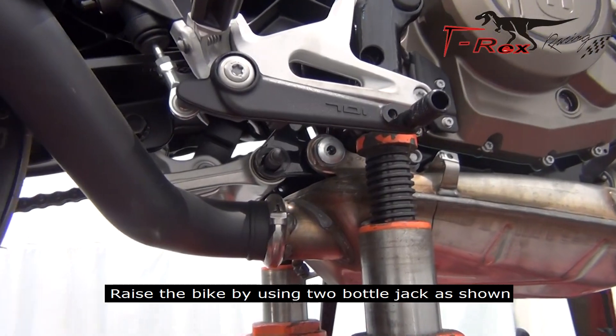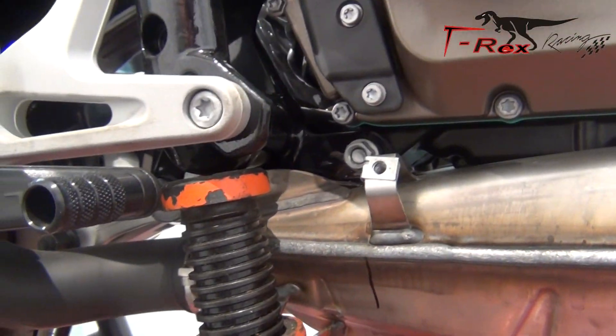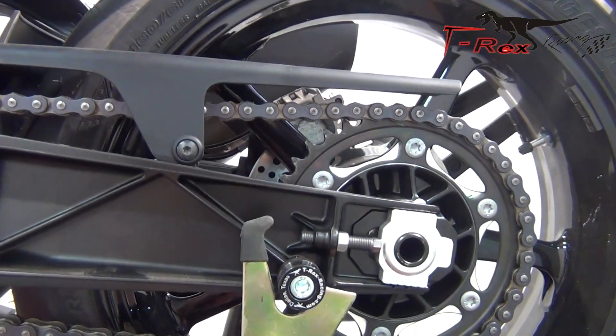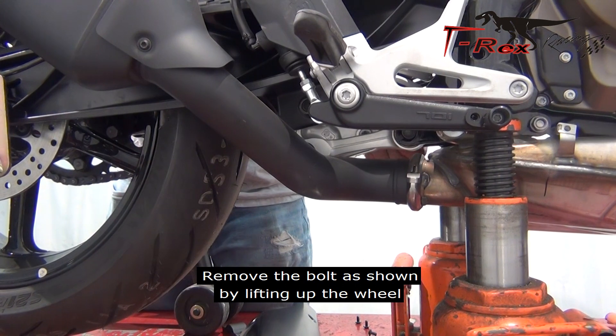Raise the bike by using 2 bottle jacks as shown. Remove the bolt as shown by lifting up the wheel.